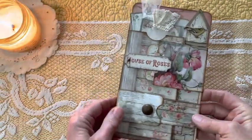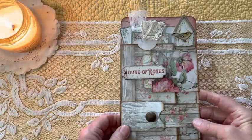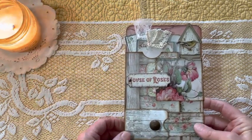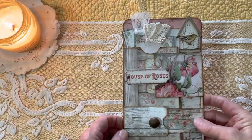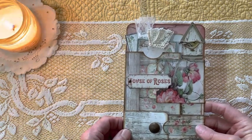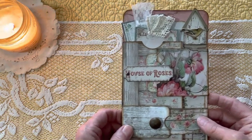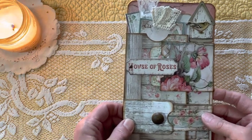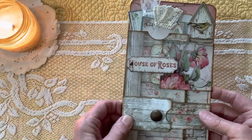Hi, Karen here from We're Just Two Sisters. Today I'd like to take you on a tour through this little folio that I made. It's a spring theme and it is just delightful — I love it. It's hard to give up, but if you would like to purchase it, it will be in our Etsy store at www.werejusttwositers.etsy.com.